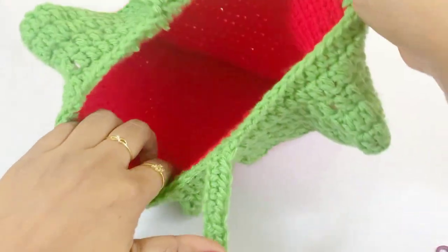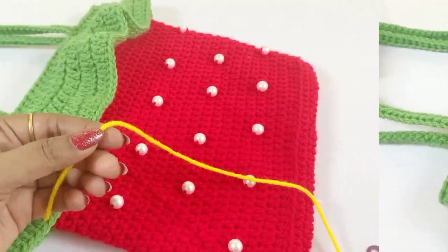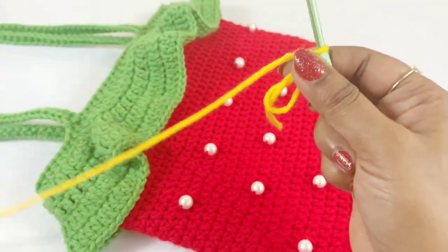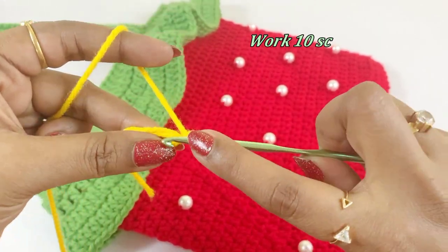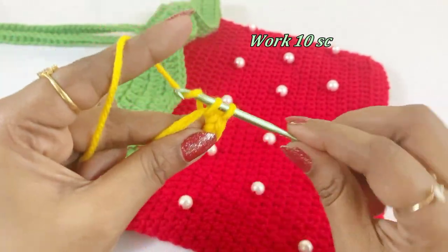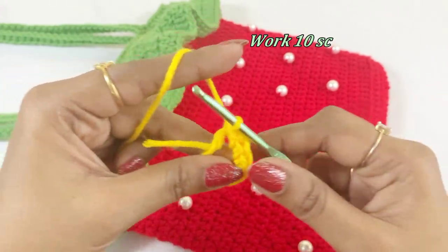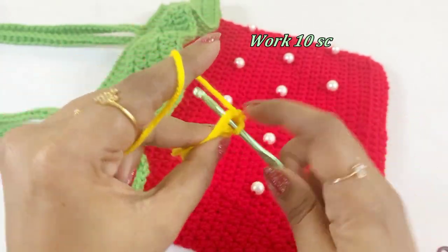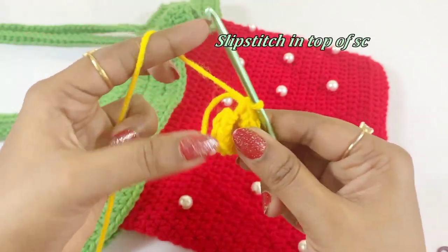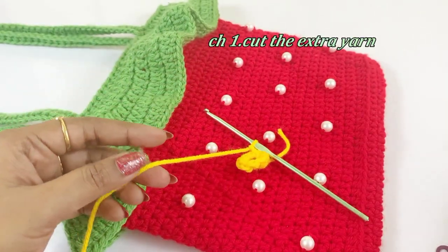Now we have completed the handle — weave in the extra yarns. The bag looks very pretty! Now we can move on to the flower part. For the flower, work a magic circle, chain one, and into the magic circle work 10 single crochet. Place a marker in the first single crochet. After completing 10 single crochet, pull the tail end to close the circle and slip stitch in the top of the first single crochet. Work a chain one and cut the extra yarn.